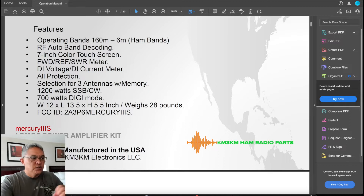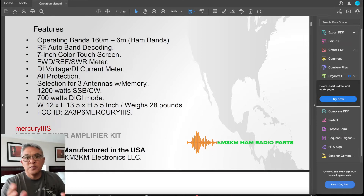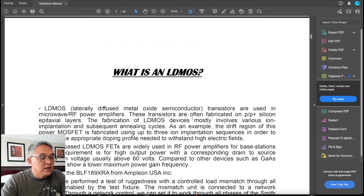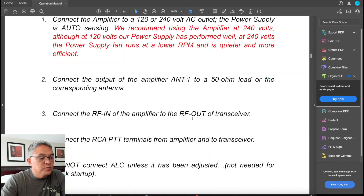I chose this route to order one of these Mercury 3S. An advantage is what other people are saying — it looks so beautiful on their desk. The display — let's take a look. I can see the screen display here.